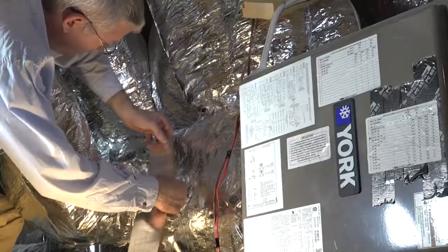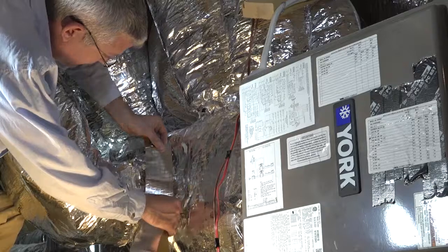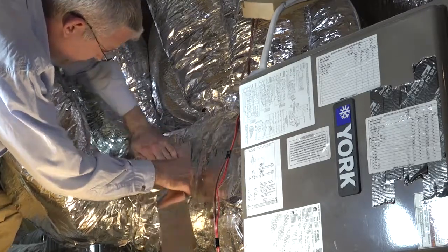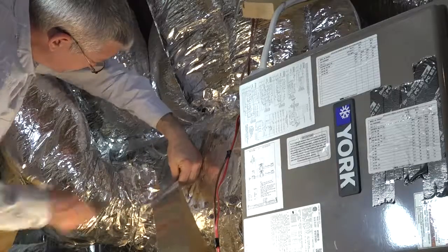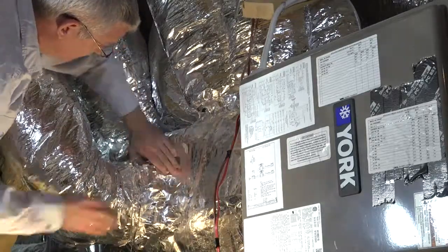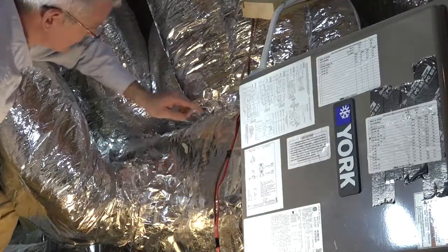This is where the additional material comes in. You'll need to peel all the insulation layer back in place and install a nylon tie band back around the outer insulation layer. Finally, you are going to want to either tape or mastic the edges of the outer layer back to the supply plenum.